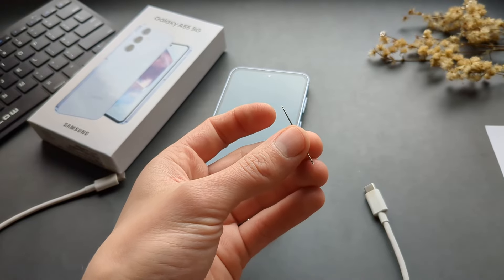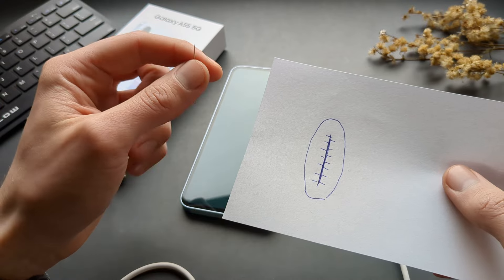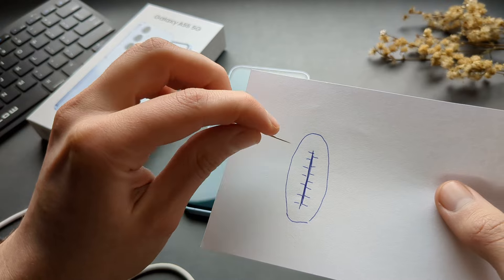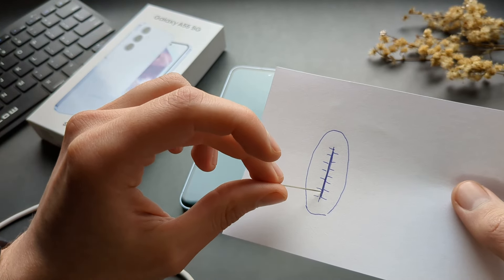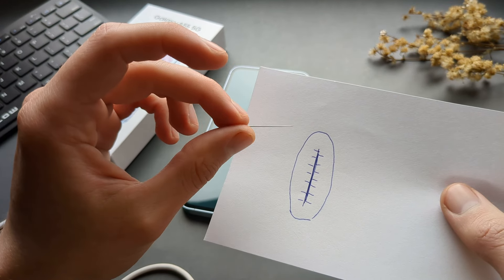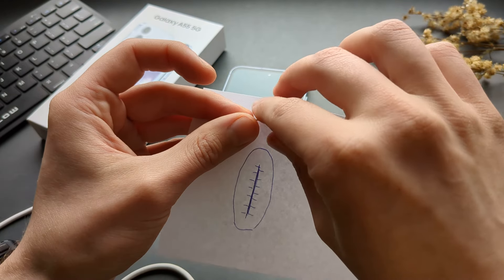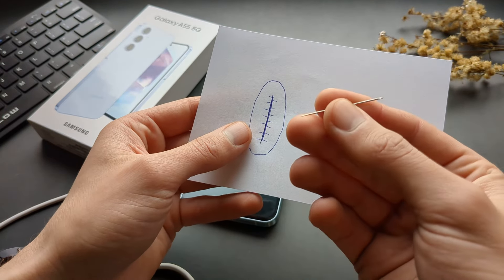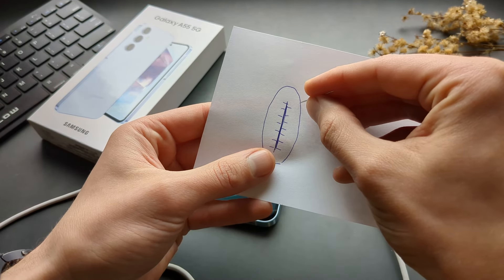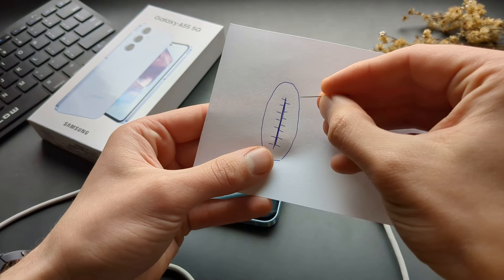This is what the inside of the charger port looks like — in the middle you've got the power strip and also these pins. We need to be extra careful not to damage these pins, otherwise you've got a huge problem. To clean it, take your very fine needle and simply scoop along the outer edges in a scooping motion like this.